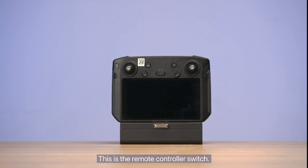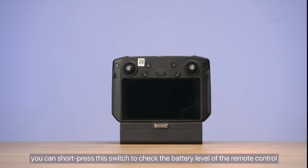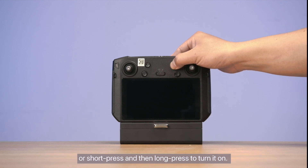This is the remote controller switch. When the controller is off, you can short press this switch to check the battery level of the remote control, or short press and then long press to turn it on.